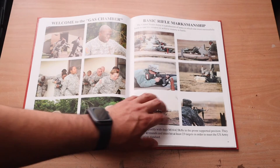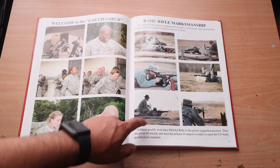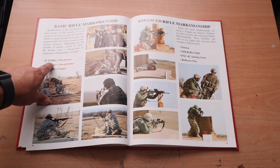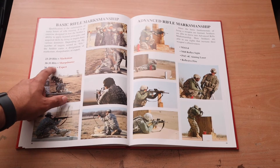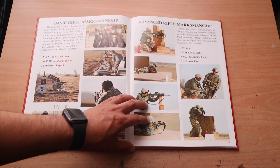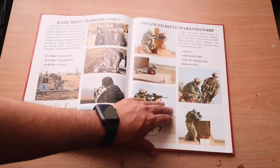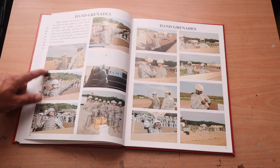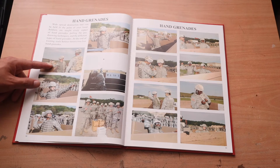Basic rifle marksmanship — you're given 40 rounds and must hit at least 23 targets to meet U.S. Army qualification standards. 23 to 29 hits is marksman, 30 to 35 is sharpshooter, and 36 to 40 is expert — that's what you want to shoot for. They go through all the different positions: kneeling, prone supported, prone unsupported, and shooting behind cover. Hand grenades are also pretty fun — they show you how to properly handle a grenade, pull the pin, and throw it for maximum distance. Very nerve-wracking because you don't want to be the one to mess it up.